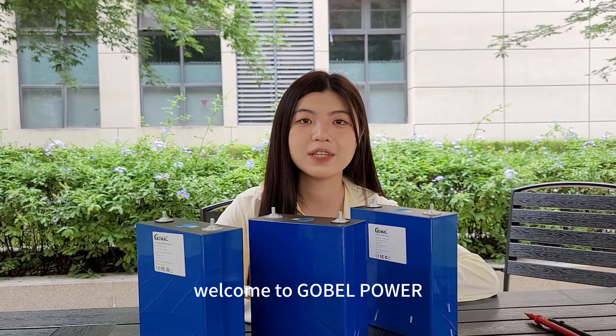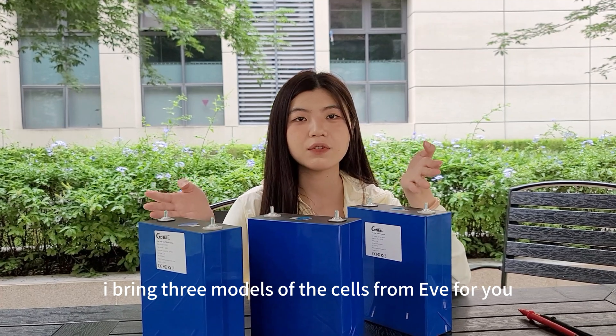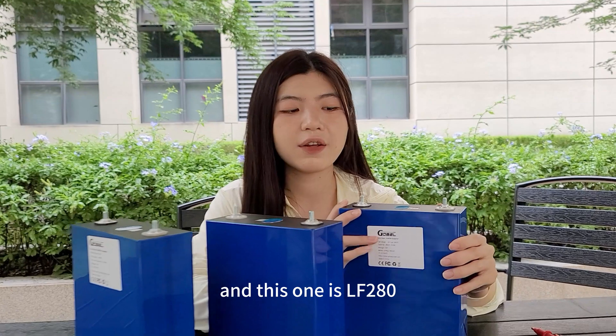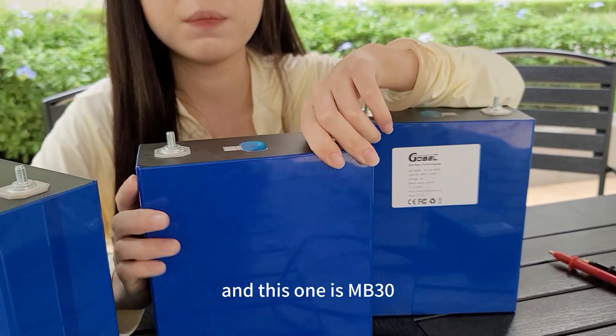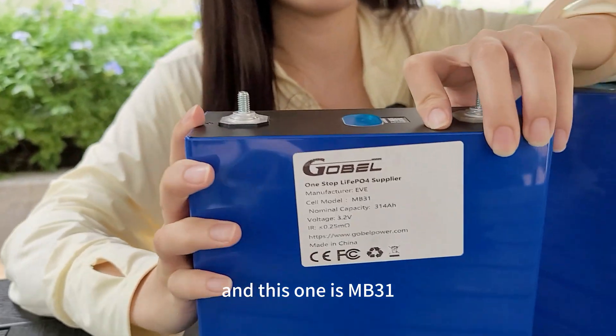Hey guys, welcome to Goldberg Power and this is Suki. In today's video I bring three models of cells from EVE for you: this one is LF280, this one is NB30, and this one is NB31.